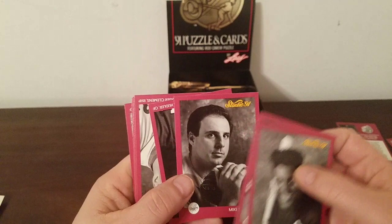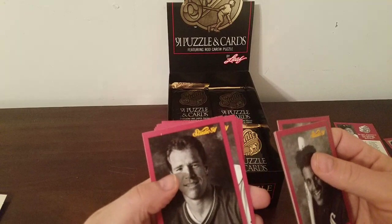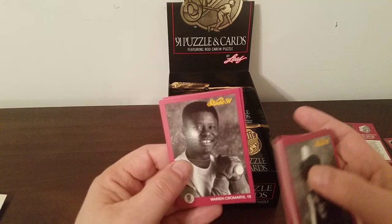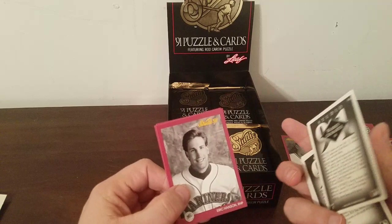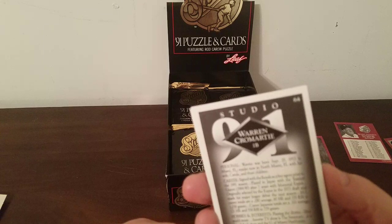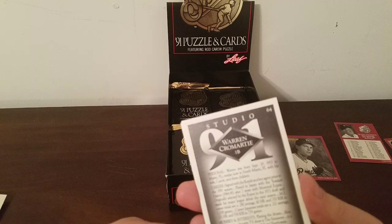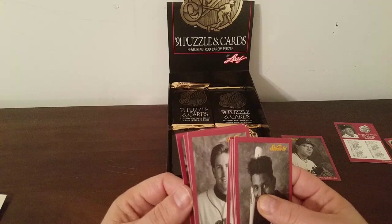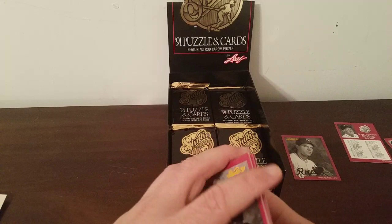Mike Scioscia — that's new — long-time manager of the Angels. Rex Hudler — seen that one. Roger Clemens again, Warren Cromartie — that's a new one. He was still playing in 1990 — he played in Japan from '84 to '90, that's why I didn't see him. I guess he tried to come back in '91 with the Royals; I doubt it did much. Eric Hansen, Charlie Hough, and Dan Gladden.